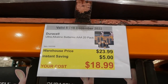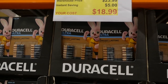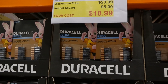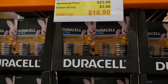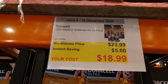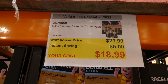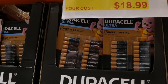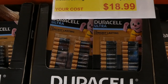Duracell alkaline Ultra triple-A's, a 20-pack, five dollars off down to nineteen dollars. The ultra ones are supposed to last longer than the regular Duracell batteries but you get fewer. The regular triple-A pack has more — around 40. Then there's a 20-pack of ultra alkaline double-A's for five dollars off down to nineteen dollars — again supposed to last longer than the regular double-A's.